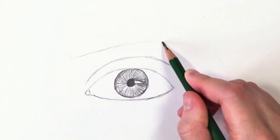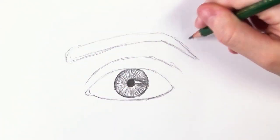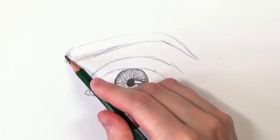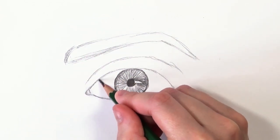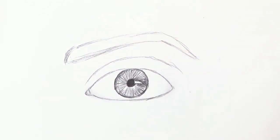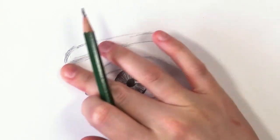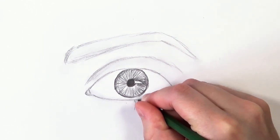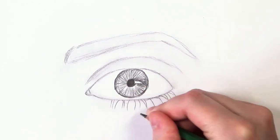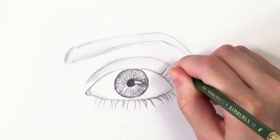Another mistake with the iris is just creating a spoke pattern. Even though there are lots of lines in the iris, just drawing lots of straight lines like this won't look realistic — there's no depth to the iris. Next, people tend to draw the eyelid as just one line. The eyelid line exists because of shadow, so you need to do it with graduated soft shadow rather than a harsh line.